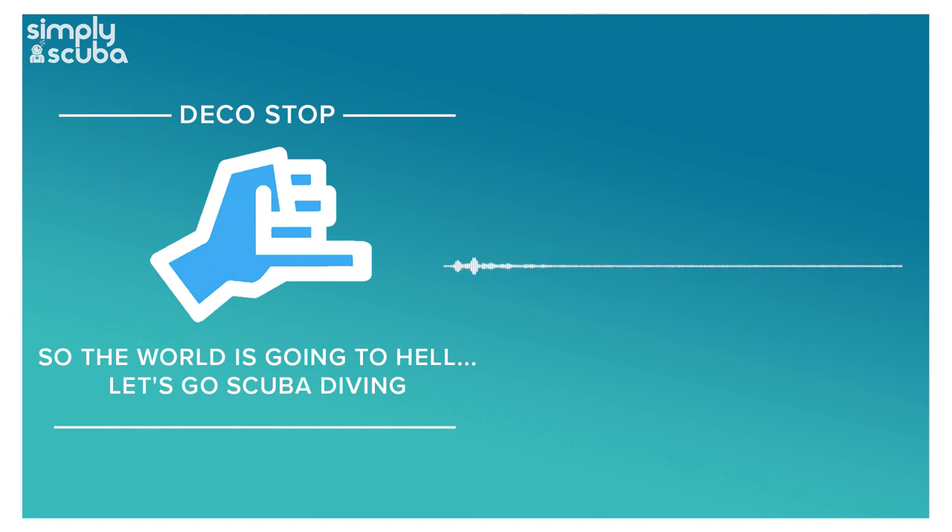If you're in the market for a new backplate and want something more comfortable and different, check out the X Deep NX Aluminium Backplate on the website — there'll be a link in the description. I'll do a video as soon as I can get my hands on one. They also come in two sizes, so if you find most backplates too long, there's a shorter version that'll be more comfortable.